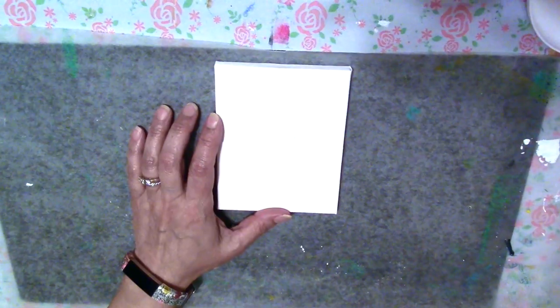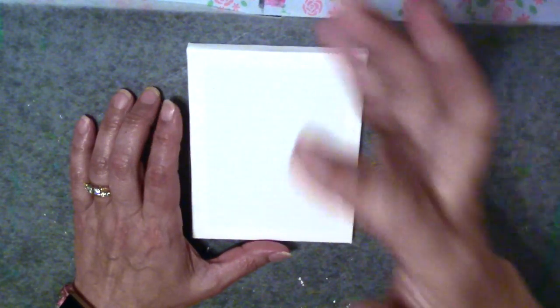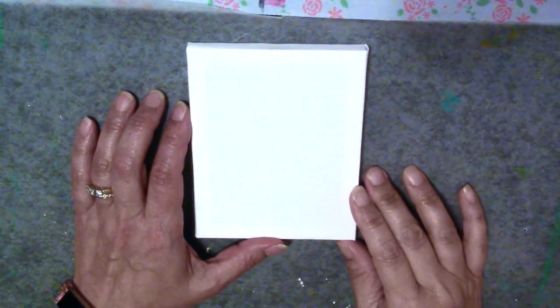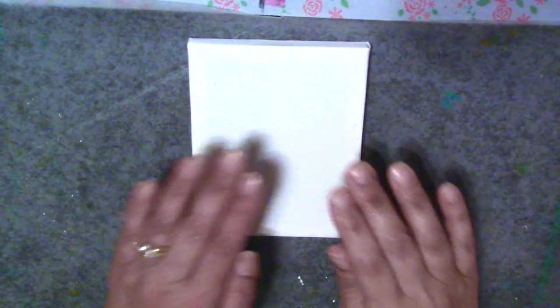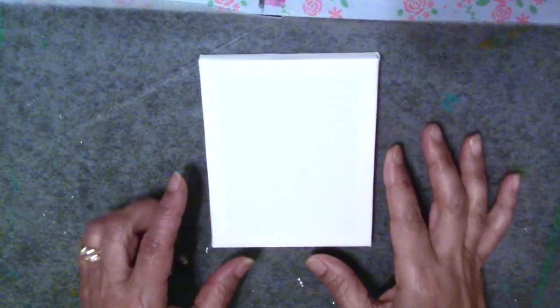Hi everyone, it's Anne. I'm here to show you how to create a little mixed media canvas. It's a four by six inch canvas and I've had many people in my Facebook group, Annalise's Mixed Media Everything, ask about how to create mixed media.